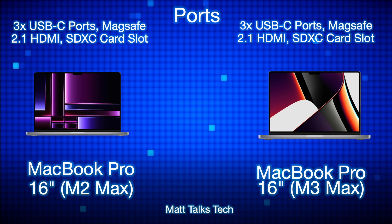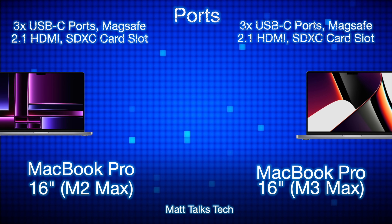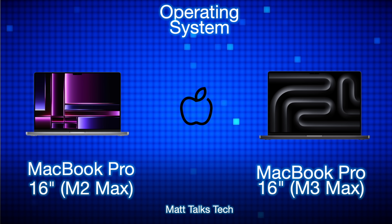The ports are exactly the same on both machines: three Thunderbolt USB-C ports, MagSafe 2, HDMI 2.1, and an SDXC card slot. Same port selection on both MacBooks.